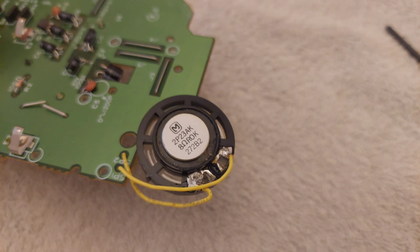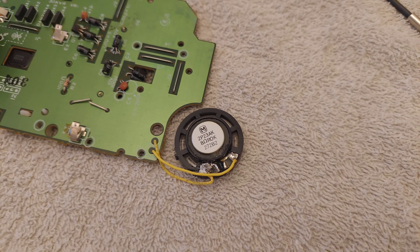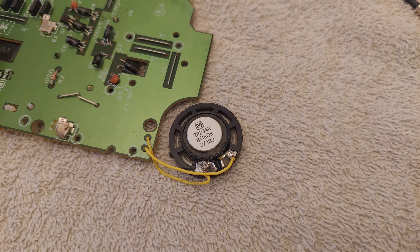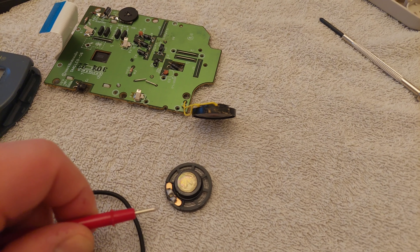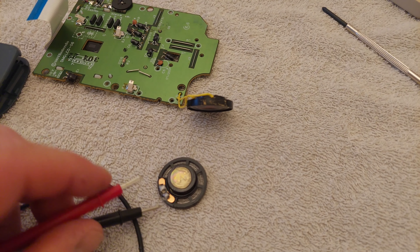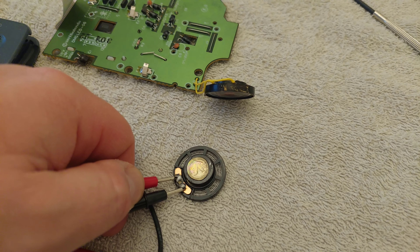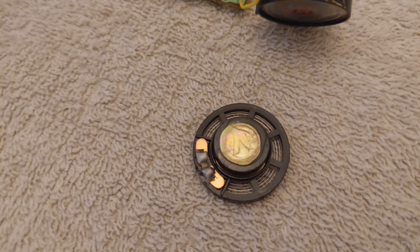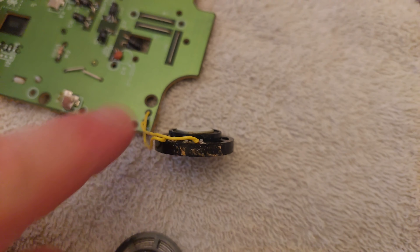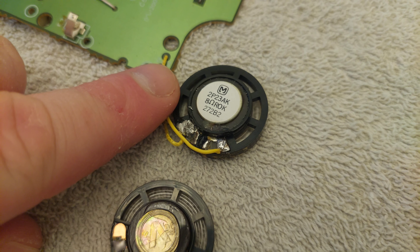The next thing to do is to unsolder the speaker. But first I've got the new speaker out just to make sure it works before I go to the effort of unsoldering the old one. I check the continuity and you can hear that we've got continuity, so that speaker is good. I'm going to get the soldering iron out and unsolder these connections.